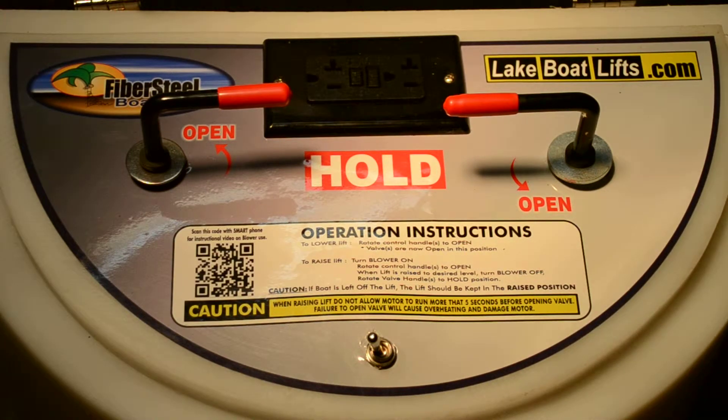Hi, this is Dean. Here are the operating instructions for the Fiber Steel Boat Lifts double valve manual boat lift blower controller. First, make sure you have the power cord plugged in and you have power. Always make sure the boat is positioned correctly over the lift before raising.